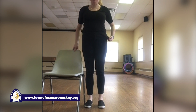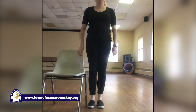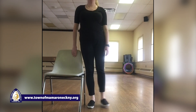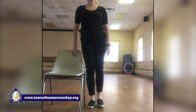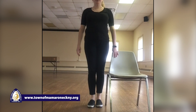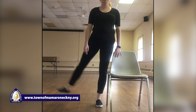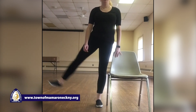Our next move — we're gonna work our hips. Standing straight and tall, your legs are gonna go out to the side and back in. Right leg, let's go out — one, two, three, four, five, six, seven, eight, nine, and ten. Switch to your other side — other leg, out. One, two, three, four, five, six, seven, eight, nine, and ten.